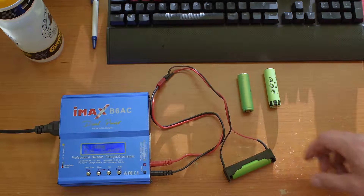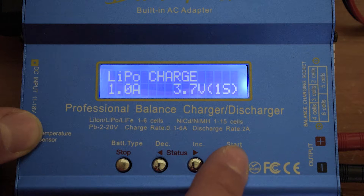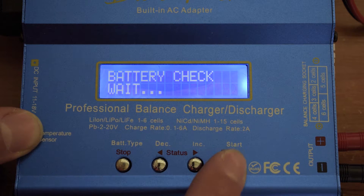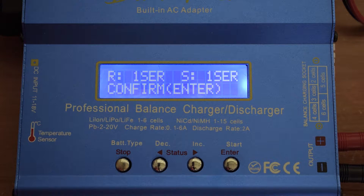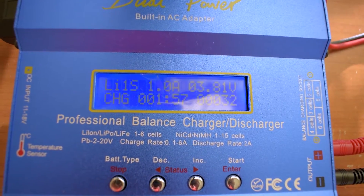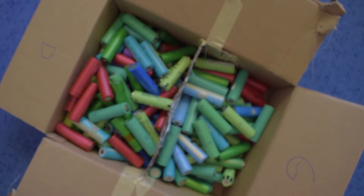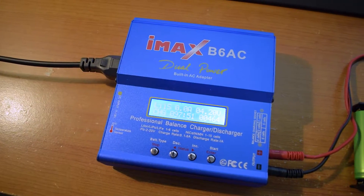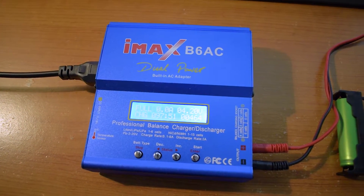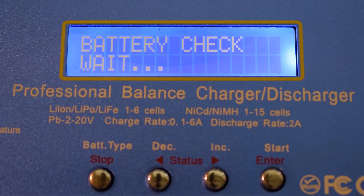After plugging everything in, I set my charger to one amp, charging just one cell. The charging process took over 4 hours. Keep in mind that the cell must not heat up, otherwise it's a sign of an overused or bad cell. In that lapse of time, I separated all remaining cells by voltage. The next step, after checking if the voltage did not drop significantly, is to discharge it to check the effective capacity.